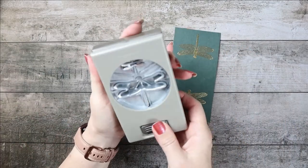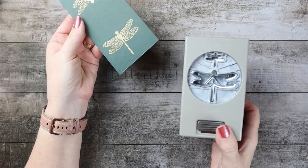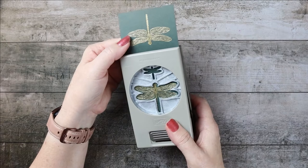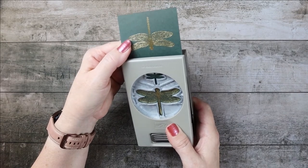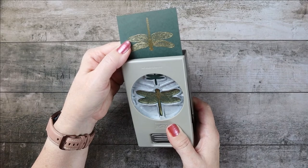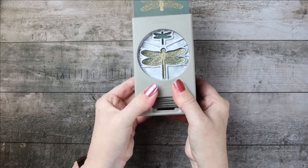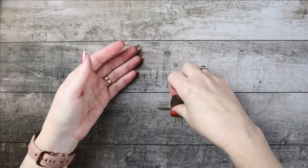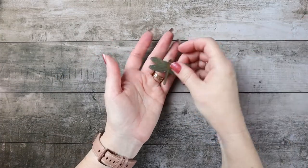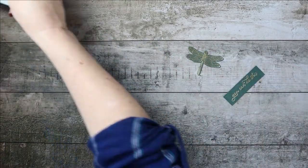Let's get our punch. If you're not familiar with punches, you'll use it upside down so you can line it up and see where your dragonfly is. Make sure his tail and his head are lined up — we're not decapitating him — punch it and pop him out. Here is the dragonfly!